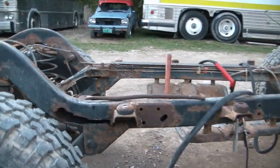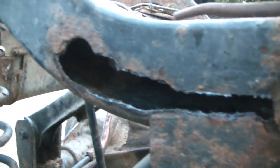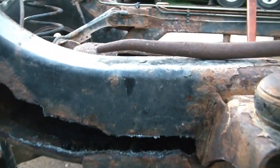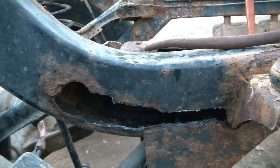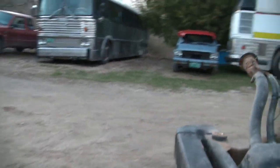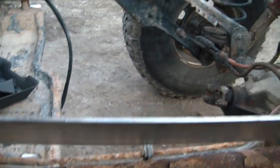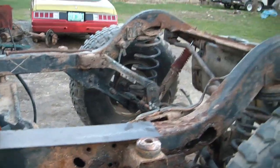I pulled the Jeep frame out this evening and I used a plasma cutter to blow through the rotten areas in this frame. I'm going to cut more out — I just don't know exactly how much or where I want to stop cutting. But I do have a piece of steel over here — this is what I'm going to use to patch the frame with. It's five bucks now at the scrapyard.